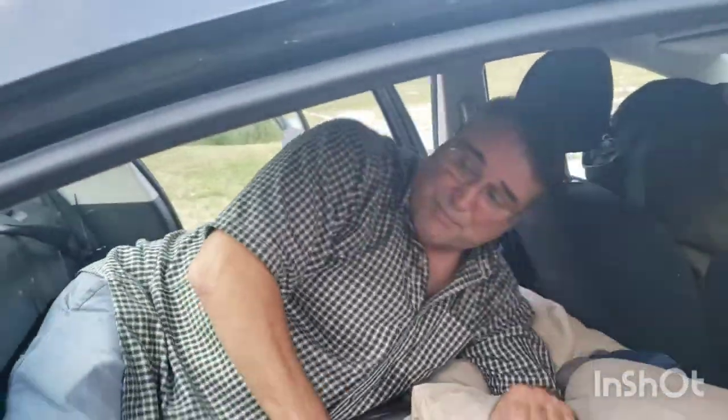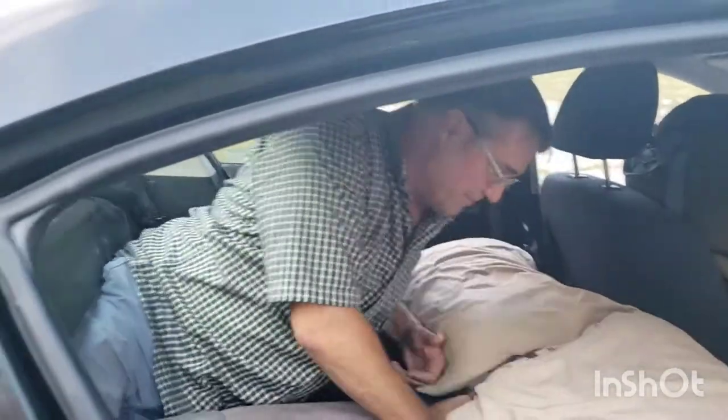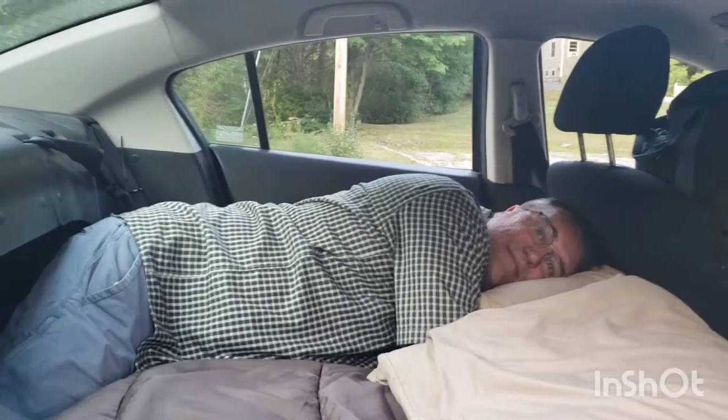I'm not climbing into the sleeping bag — it's a little warm. And this is how we slept.